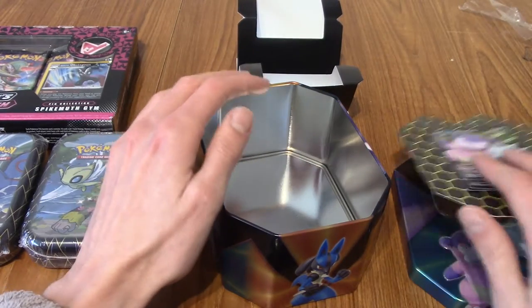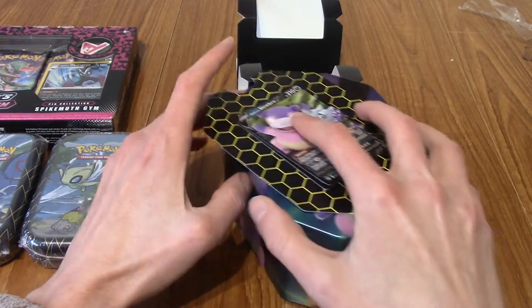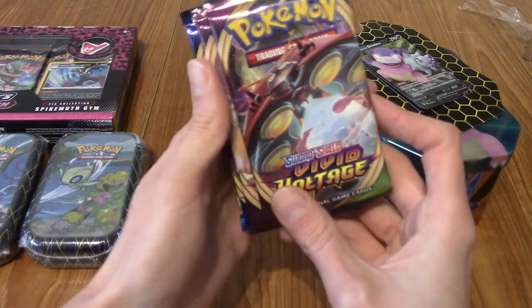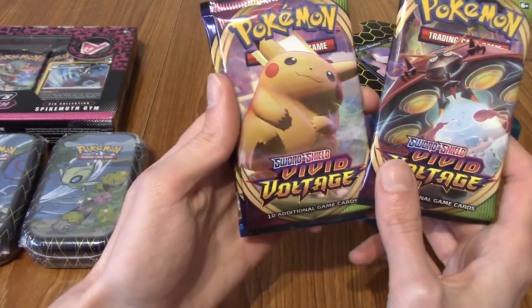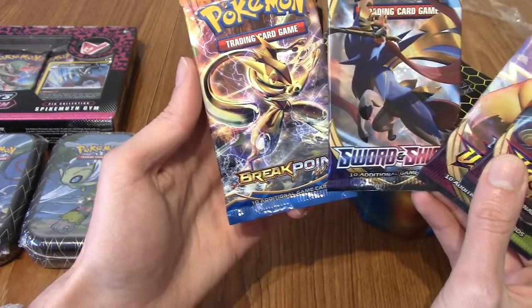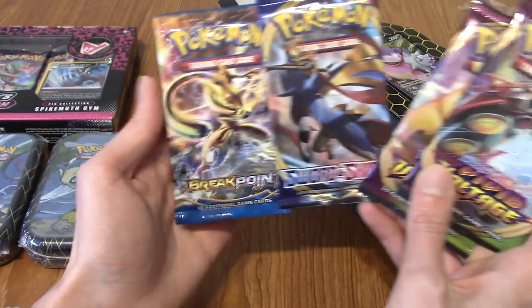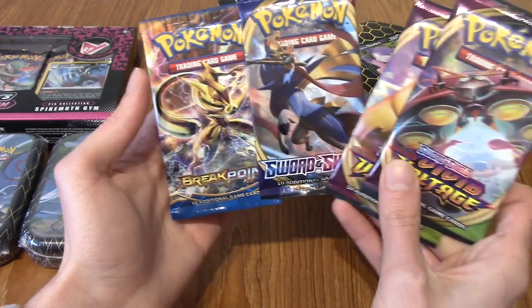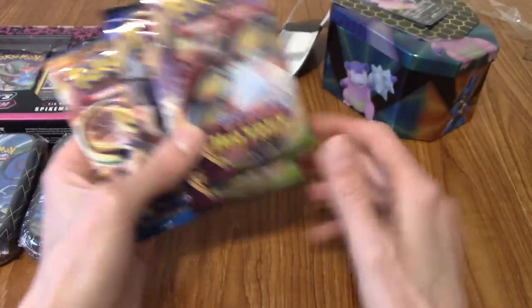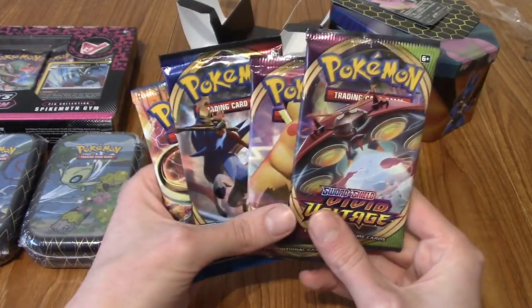I don't usually go for tins to be honest because they tend to be a little bit pricey. But setting that aside, let's take a look at what we've got. We've got a Vivid Voltage, another Vivid Voltage, a Sword and Shield base set, and a Breakpoint. Quite an interesting set of packs. I'm going to lay them out in a nice manner.